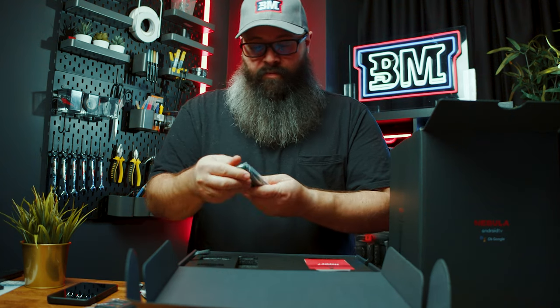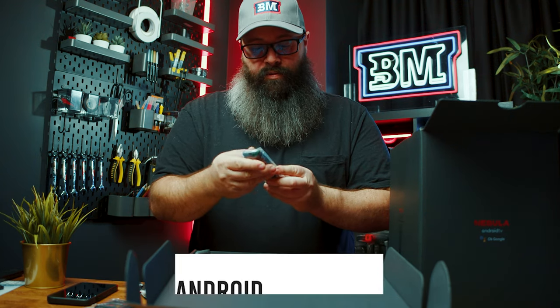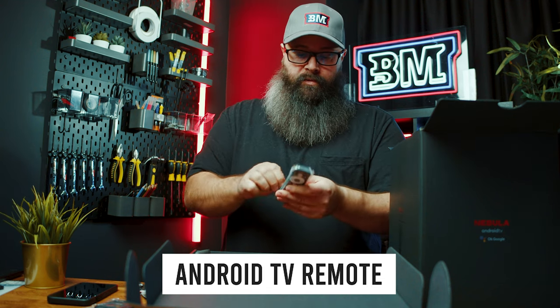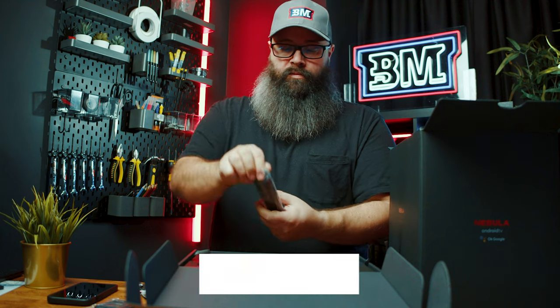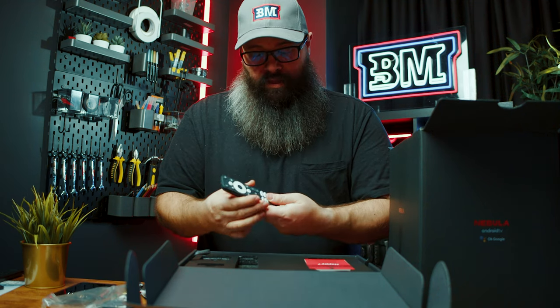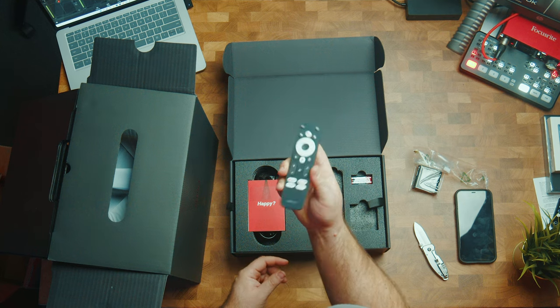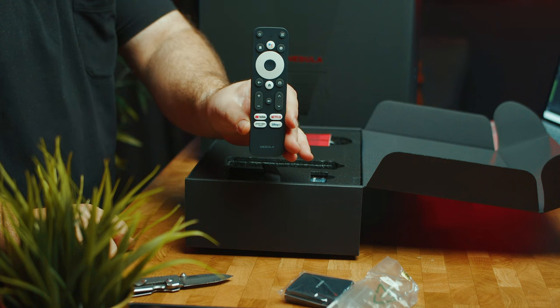We have an Android remote. Looks like it may be backlit because they seem to have translucent buttons on there. It feels nice. It's got buttons for Netflix and things like that — I'll show it here and over there as well.